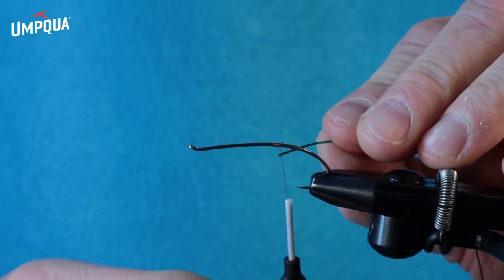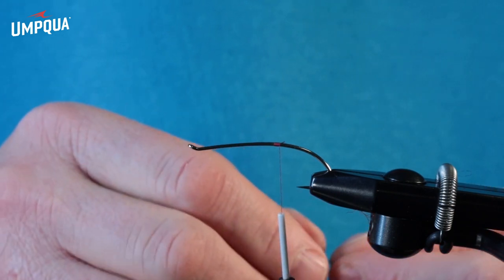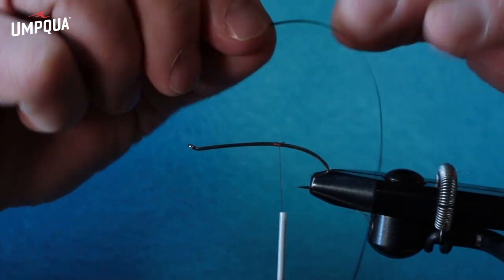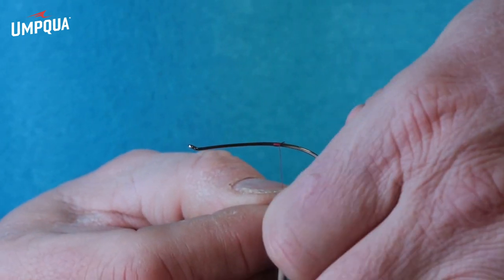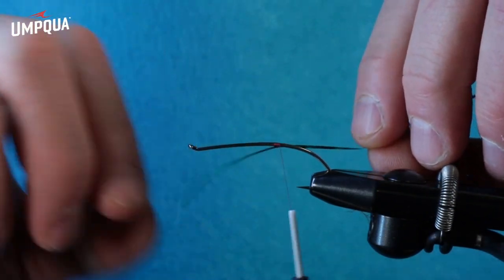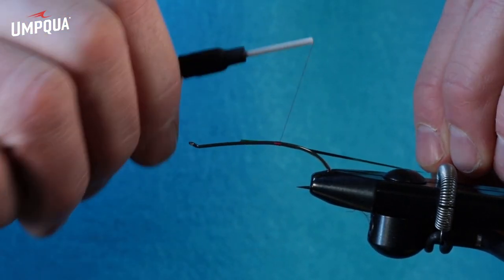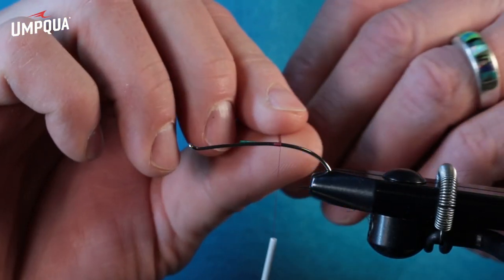Inspired by my buddy Brian. Start the thread just a little bit forward of the point, then you're going to have this green mylar — it usually comes with red on one side and green on the other. I want the green against the hook shank because that's what I want exposed, so I'm just going to slide this up under like this with the green against the shank, pull that to length. This is a nice way to do this — slide it up under rather than try and tie it in.